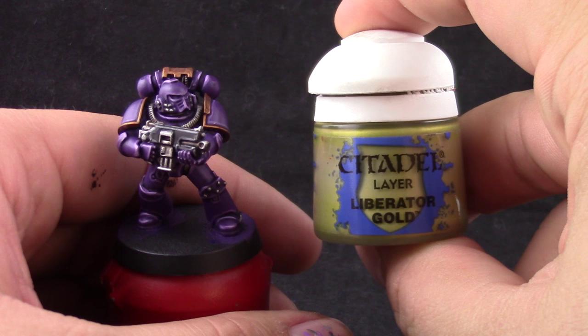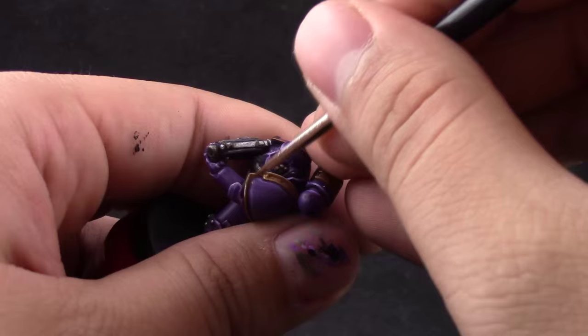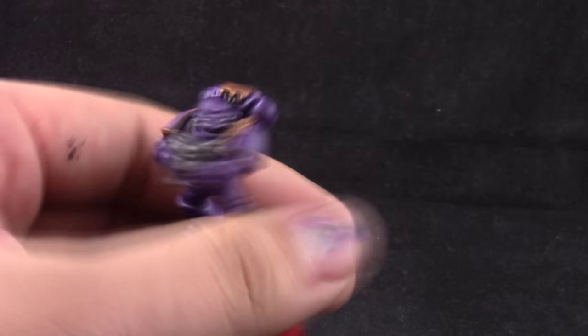Once that's done I'm going to go ahead and use Liberator Gold. This is going to be an edge highlight for the gold and it's going to bring out the shine. You don't have to go over all of the gold areas again — just do the edges and that looks pretty cool.